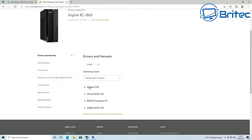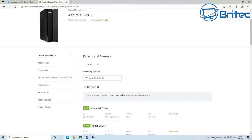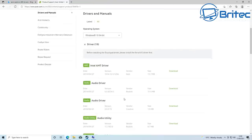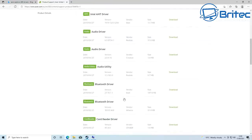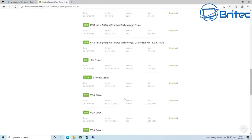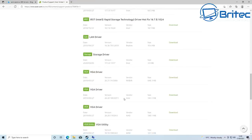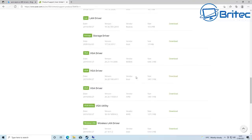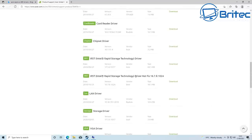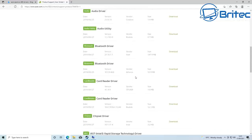I'm going to go down to the drivers section on the manufacturer's website and look through what's available. I can see there's a Storage Rapid Storage Technology driver and also a hotfix. I'm going to download all of these and get them installed on the system — especially that hotfix, because it might be addressing a known issue.